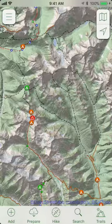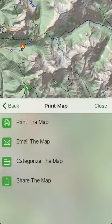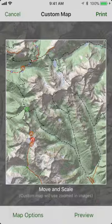To print a map, tap on Prepare. This is where you prepare to go offline. Select Print Map, and then choose to print the map. If you don't have an AirPrint printer, you can also email the map to yourself.